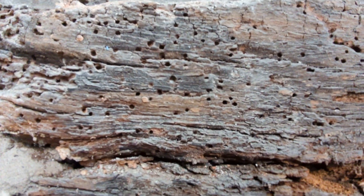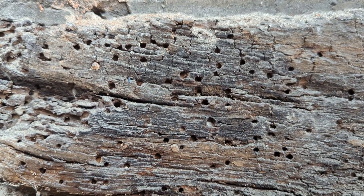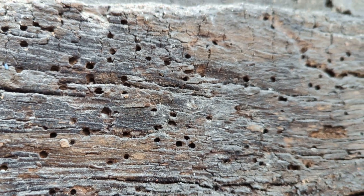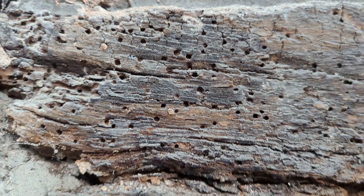It's just so we can see the difference between common furniture beetle and Death Watch Beetle - and the size of the flight holes. Obviously the Death Watch Beetle flight holes are quite a bit larger.